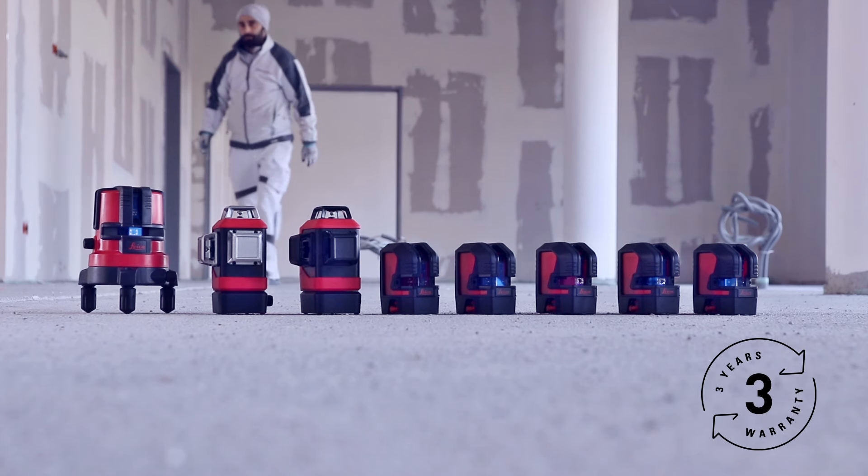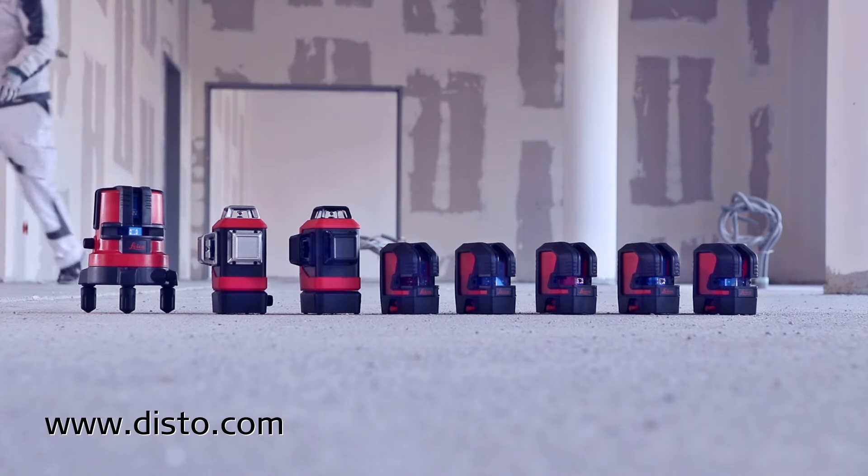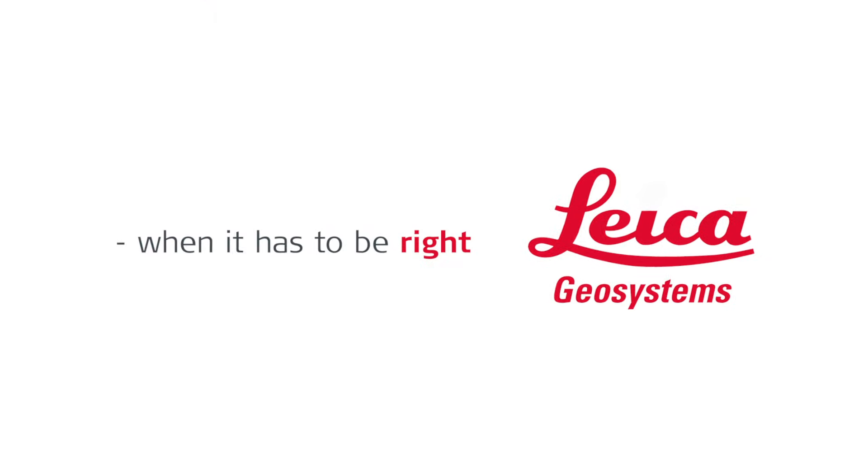We offer a three-year warranty for all registered products. Find out more on disto.com.